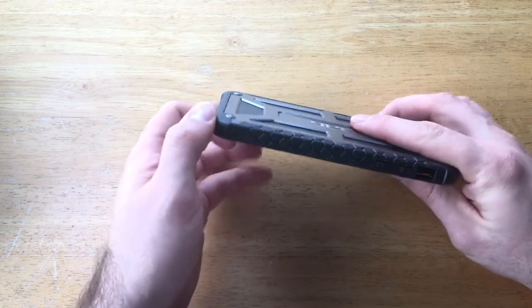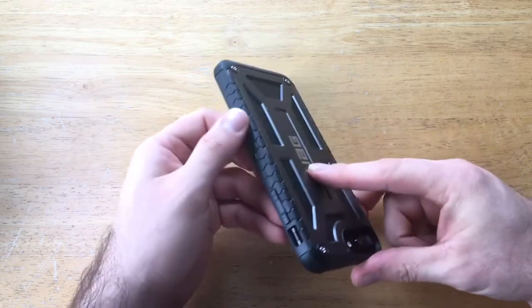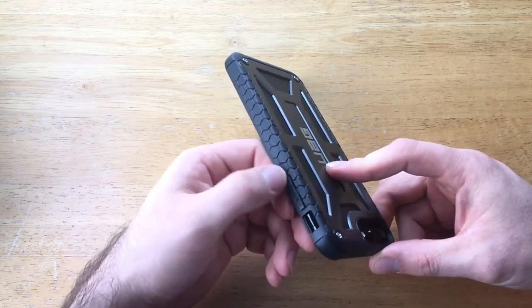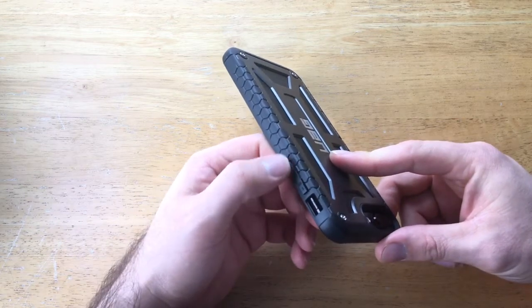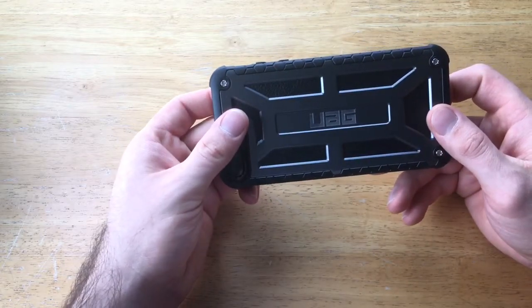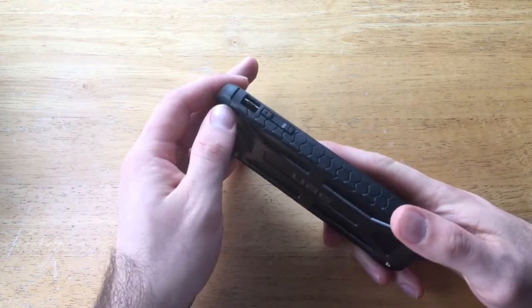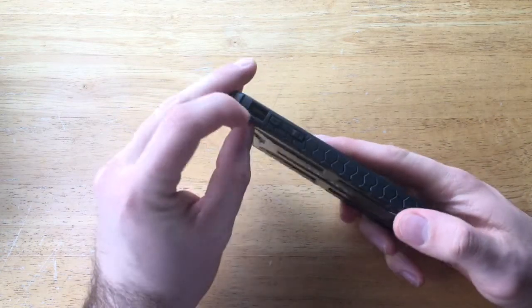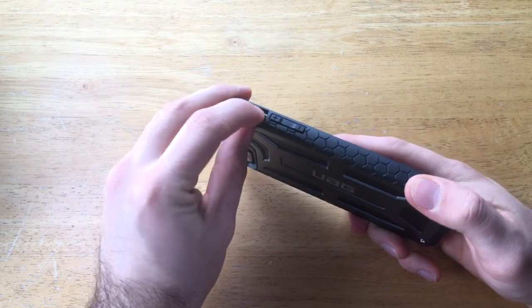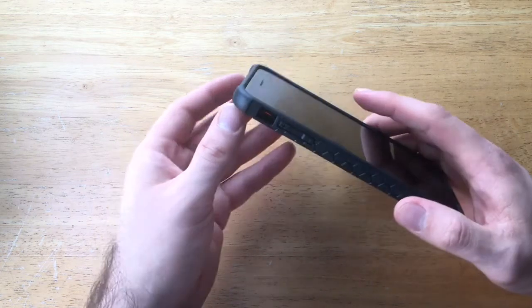On the next side there's a honeycomb looking pattern with a bit of texture for extra grip. Up here we have the volume up and down buttons, which also stick out like the power button — easily accessible and easy to find. There's an opening for the mute switch that's easy to slide on and off with just your finger without needing a fingernail. I find that a nice little feature.